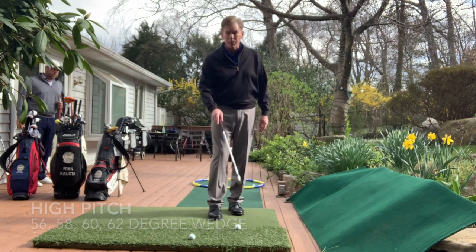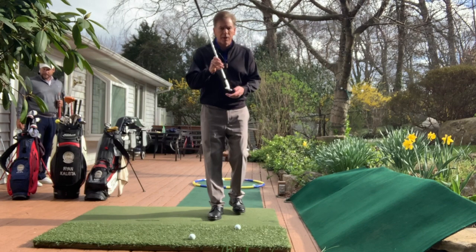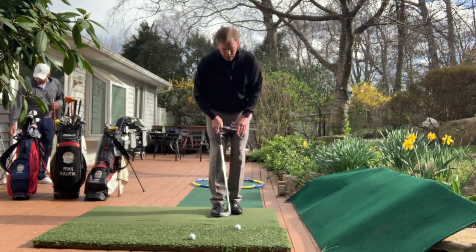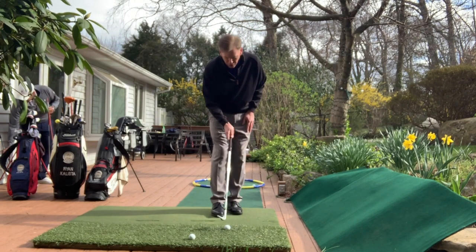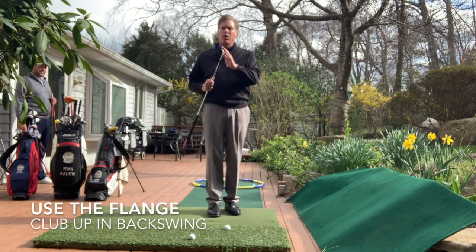The first thing we're going to do is grab my lofted club — for me it's a 58 degree. We're going to set that club up so that my hands are pretty much in line with the ball, and I want to be able to use the flange. I call it 'feel the flange.'